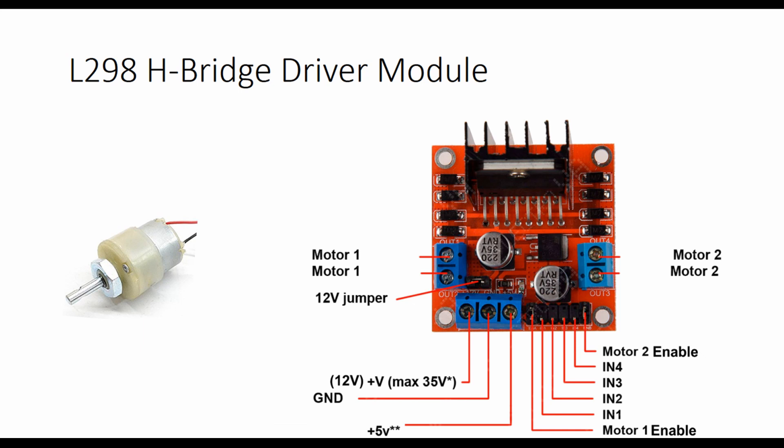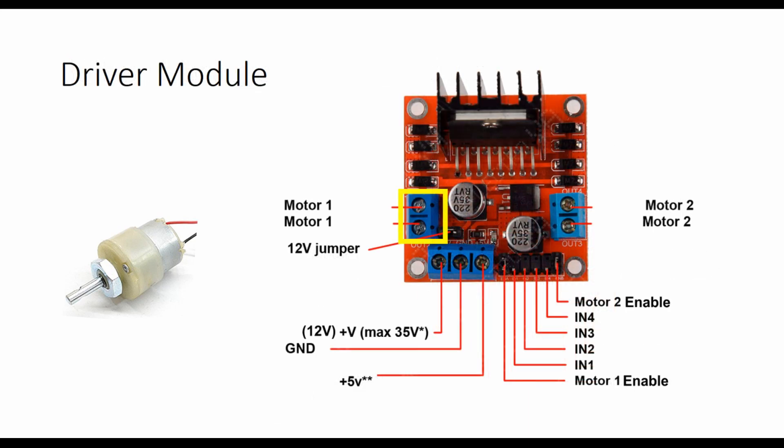This HB driver module can drive two motors at the same time. The terminal on the left is for the first motor and the terminal on the right is for the second motor. The first terminal below the module is the power supply — we are going to use a 12 volt 1 amp adapter. The second terminal is the ground, and the third terminal is the 5 volt signal needed for the enable pins of both motors. Without this 5 volt supply, we cannot run the motors.